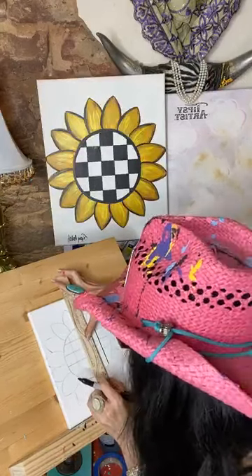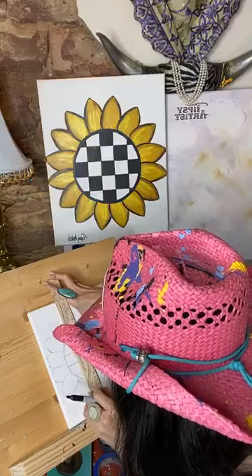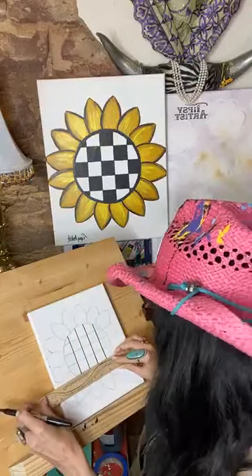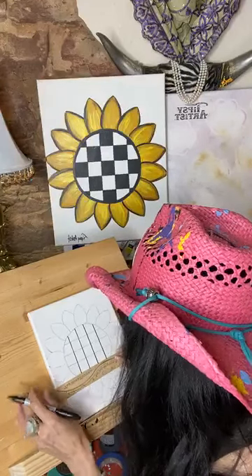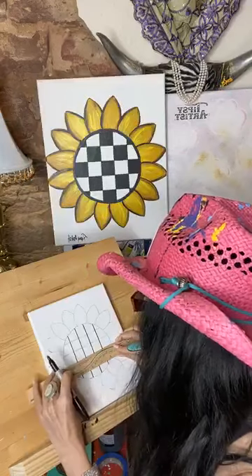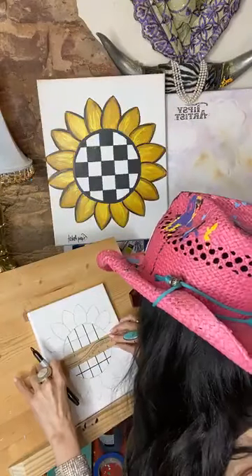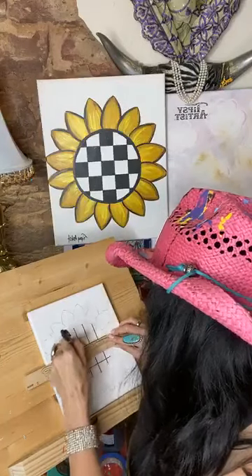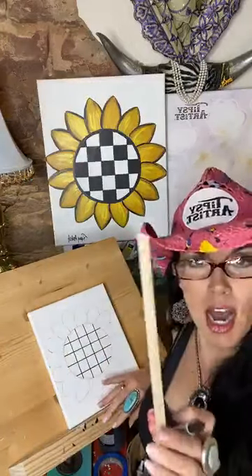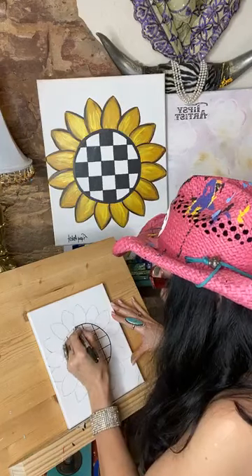I went ahead and did a courtly check pattern on this one. You can do a buffalo check if you want, which is a mix of three colors — gray, black, and white — but I'm going to keep it simple. I position the ruler just slightly underneath, then continue doing the black outline all the way around.